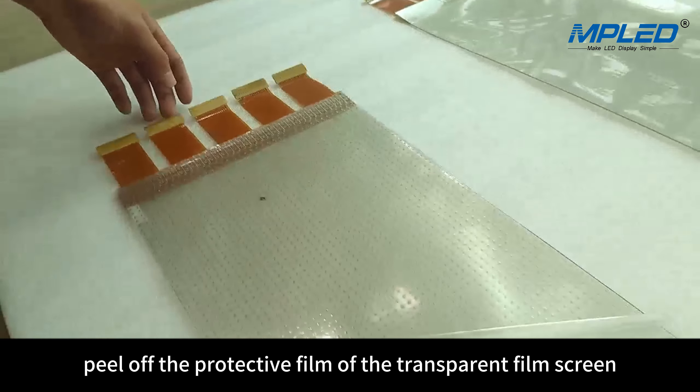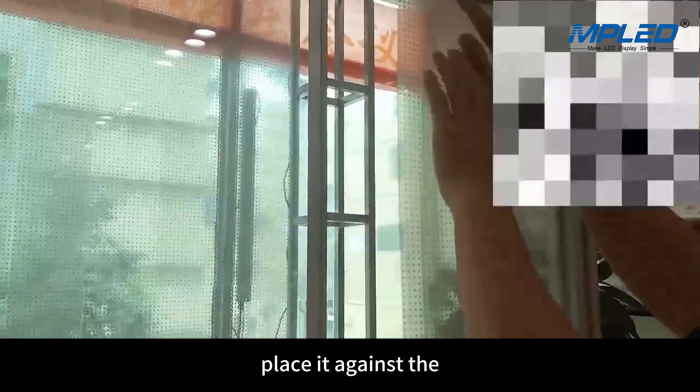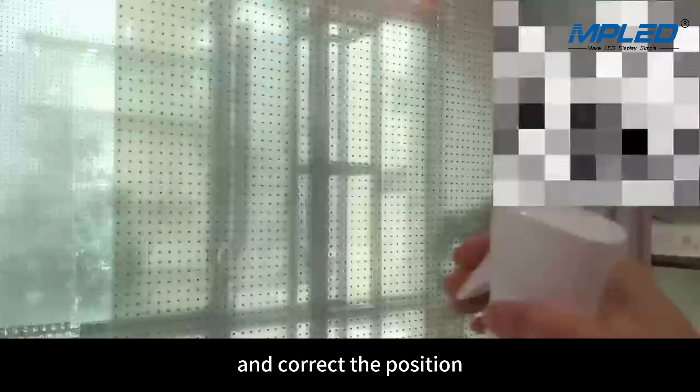Peel off the protective film of the transparent film screen to be installed and confirm the fit surface. Place it against the glass surface according to the planned position and correct the position.